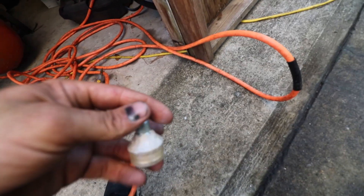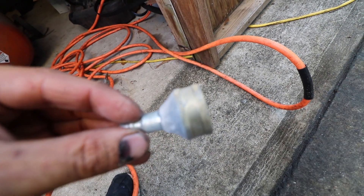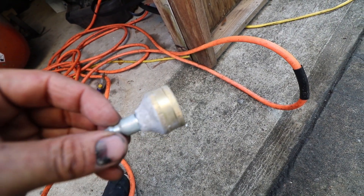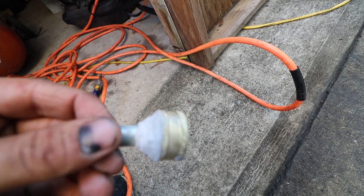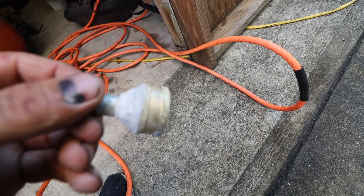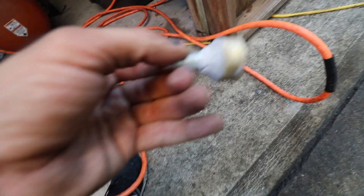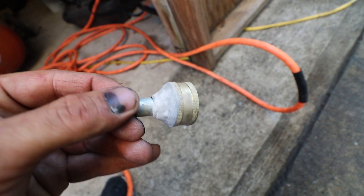Alright, so I really screwed the pooch on that whole drill and tap job. But luckily I had some JB Weld handy. JB Water Weld did the job — I've had success with it in other applications before. Give this about 60 minutes or so to cure and then we'll see if it'll hold air.